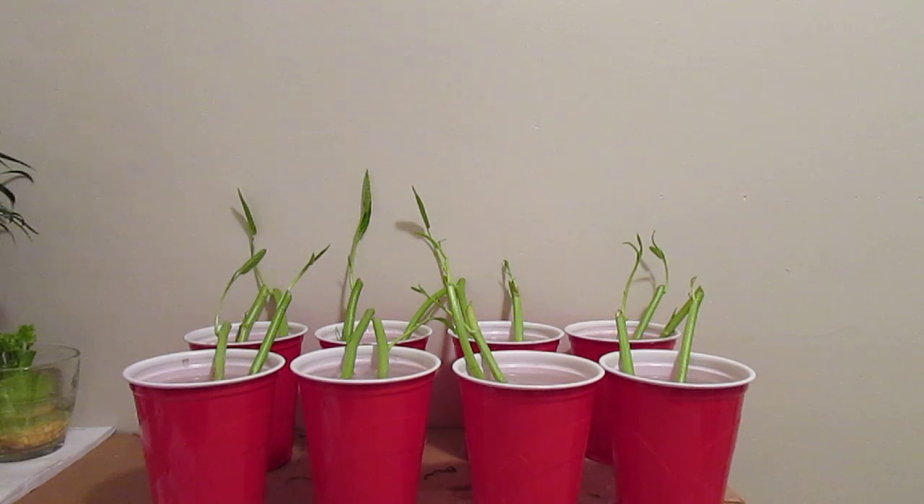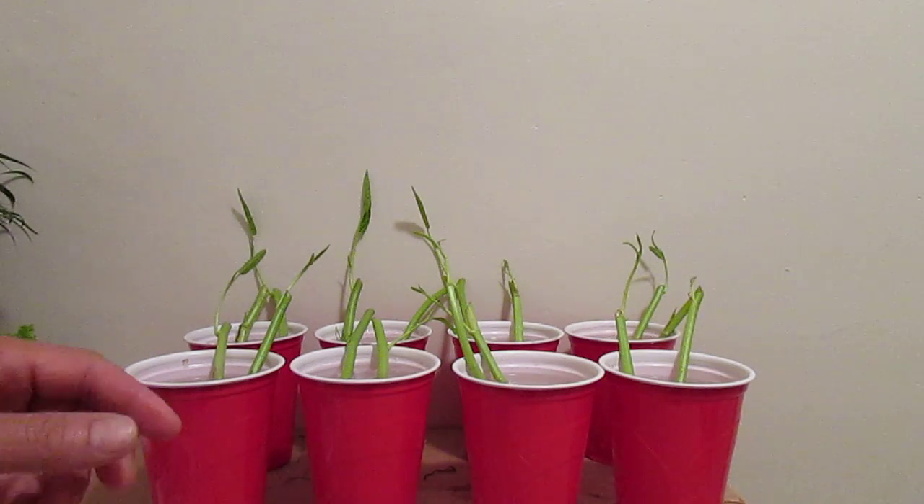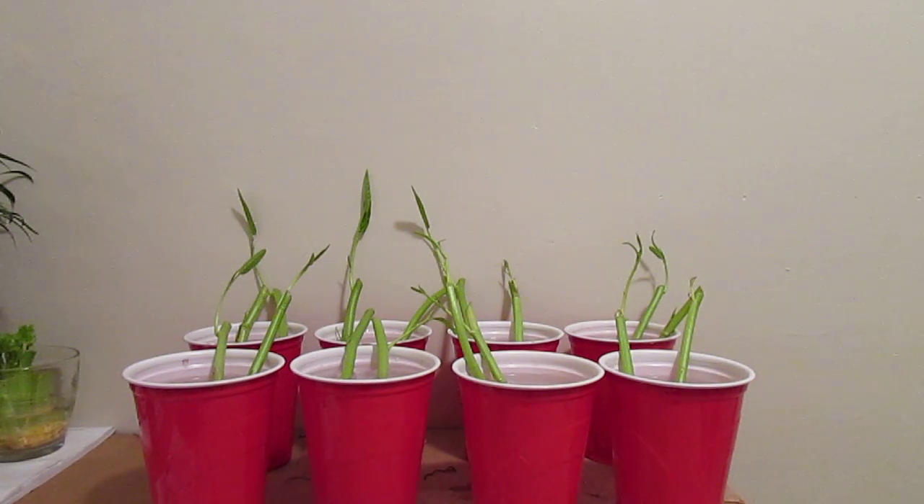I already have a video on YouTube on my channel that showcased some of my Ong Choi — the starter plant that I bought from the nursery. But here I want to show everybody some of the stems that I've been trying to root. Ong Choi is a semi-aquatic plant and it really thrives in a water environment.